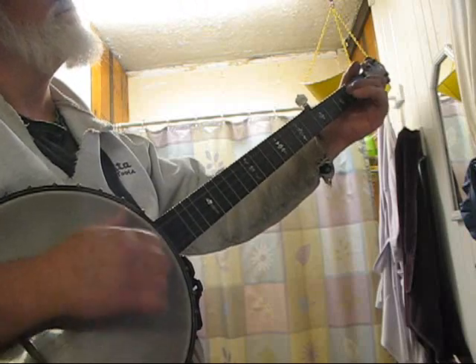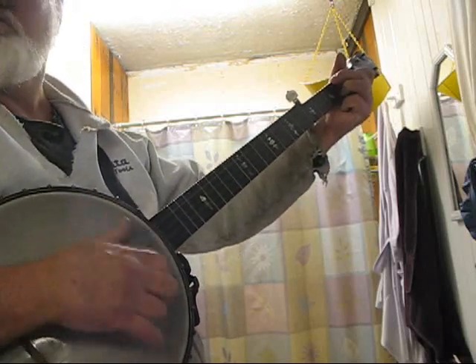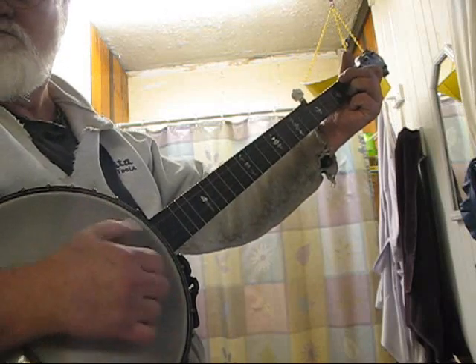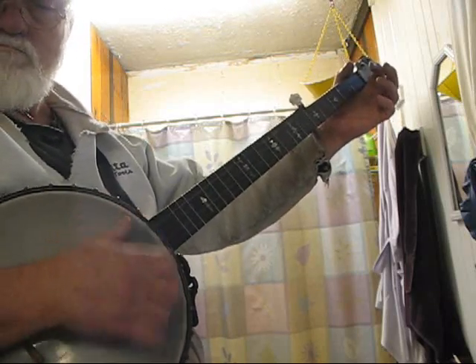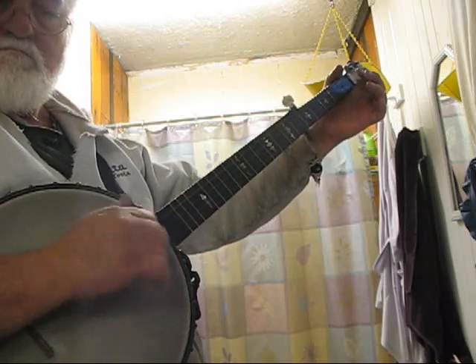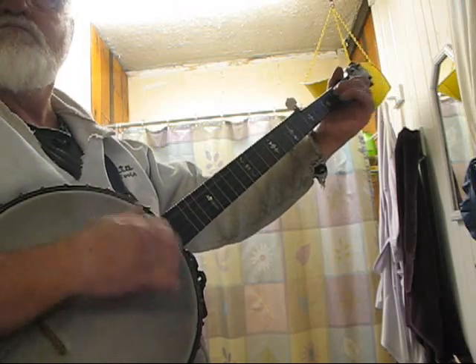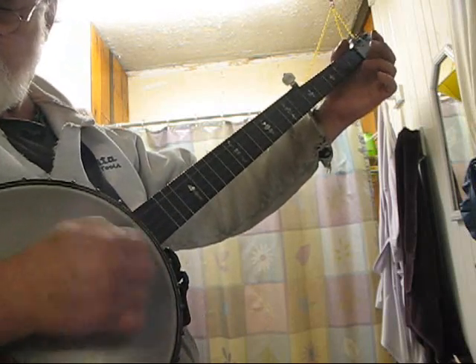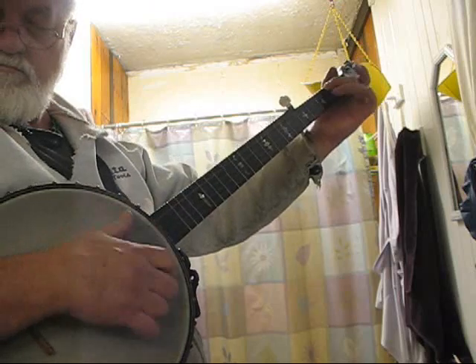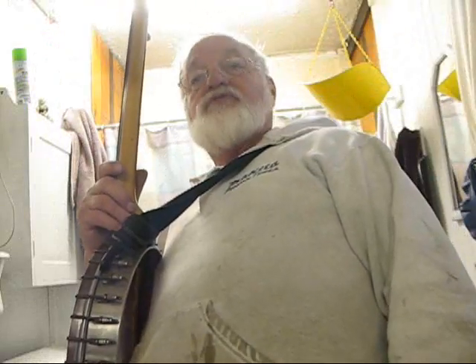That's how I tune — I always tune while I'm playing. When it sounds right, it is right. I hope that's helpful. Y'all have a nice day. Josh, I'm proud of you. I think you're doing a wicked good job there.